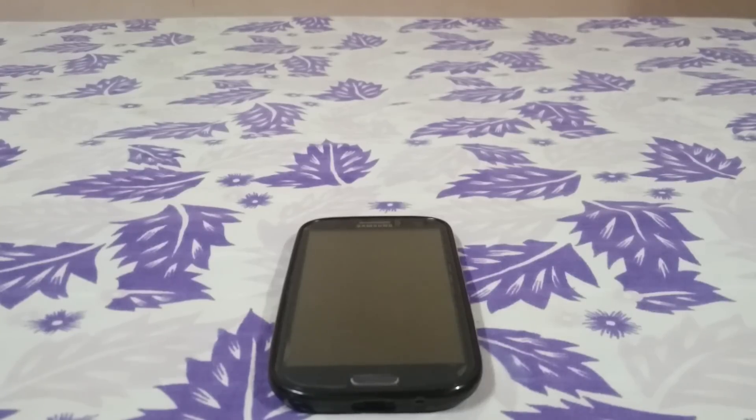Hey guys, it's Qigli again with another ROM review. This time I've got Temasics ROM, an official CM12 for Galaxy S3. This is version 7, and I have already done a review of version 3.4. It has come a long way, and it's about time I did another revisit to the same ROM, so let's get into it.